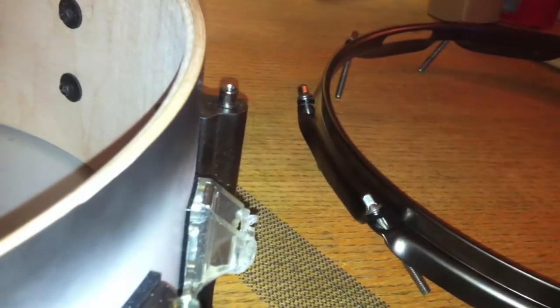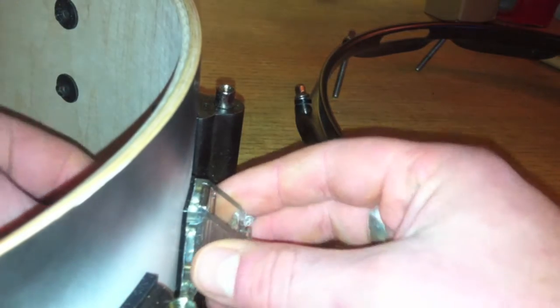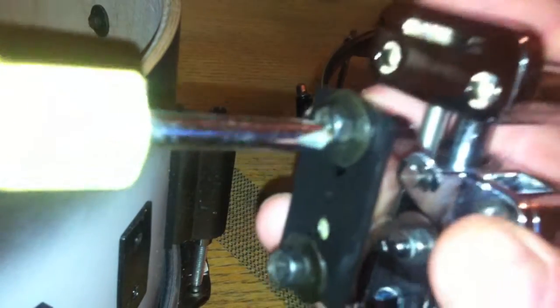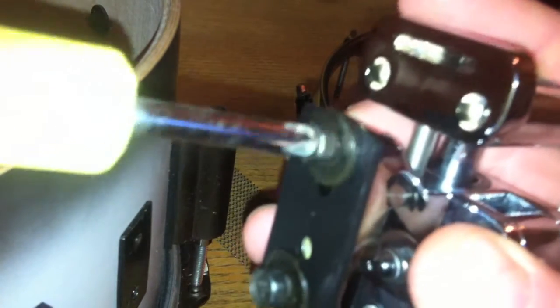Those two screws are out and that's connected on to this part — this is the broken snare strainer. That should pop off, as it did there. So the next step: just take off your screws and get the new strainer ready for when you're going to put it on the snare.